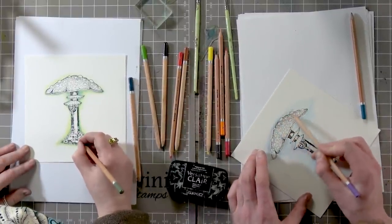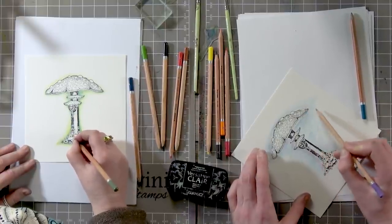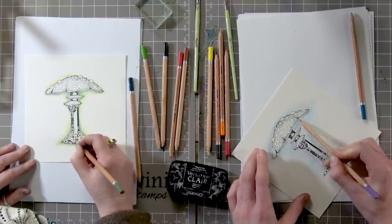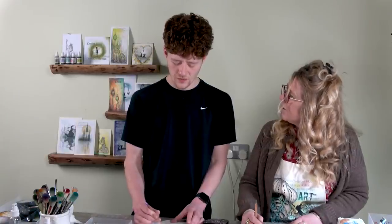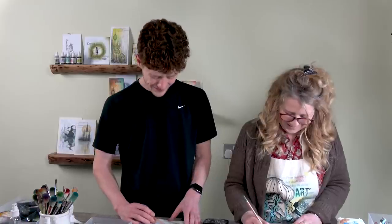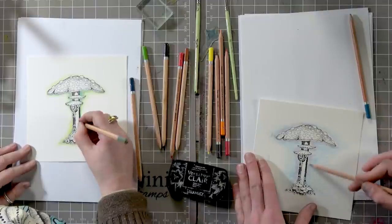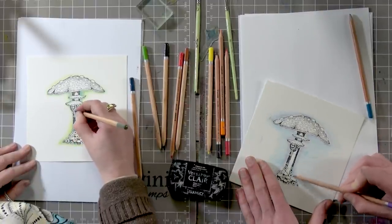You weren't very good at art in school, were you? Not really. I did try to help you, but then I ended up just taking it over. Do you remember the Coca-Cola can you had to do? And the shoe — you got an A in that as well, didn't you? I hope none of your teachers are watching. Surely they must have known it wasn't me.